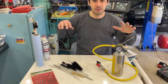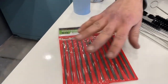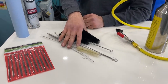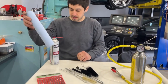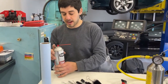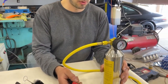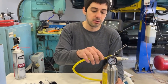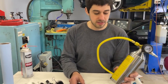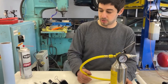We got everything laid out here that we're going to be using to clean our block and crank. We got files to deburr anything we need to. We got brushes — an assortment from Harbor Freight — to clean all the orifices. We got rags, carb cleaner to get into the orifices and blow anything out, and we're going to be using an HVAC AC line tool to put a lot of pressure and volume into holes to make sure everything's clean.